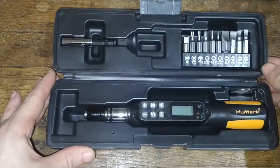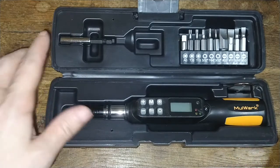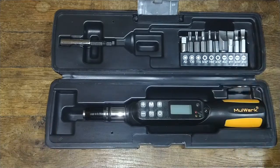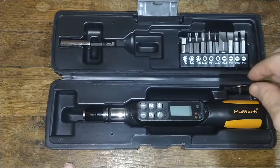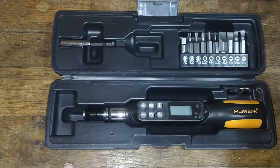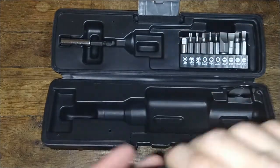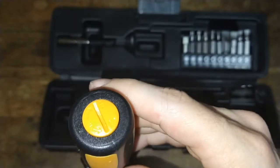So what you get in the kit here — open this up — is a nice clamshell case that holds everything in place. You have an extension bit here, and your six bits here. You can use any bits you have; they basically fit a standard quarter-inch bit. You have your unit here, and this little coin-looking shiny thing with Milwaukee on it is actually a little screwdriver to help you put the batteries in and out. The battery spot is back here.